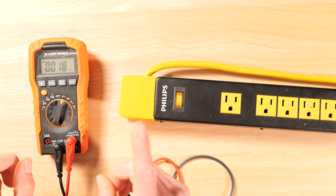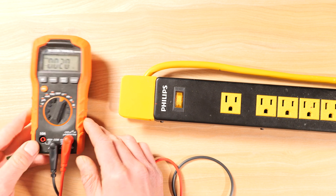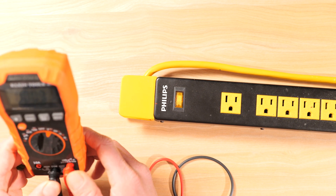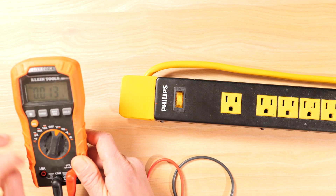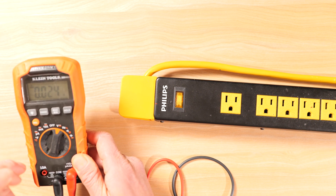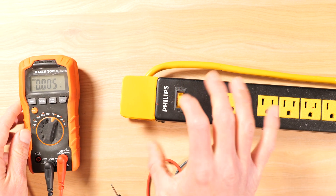To check for voltage, first make sure your leads are set up correctly: black on the common, red on the voltage. The meter is in the off position — let's switch to voltage alternating current. You can hit the select button to go to direct current, then select back to alternating current since we know we have 120 volts here.